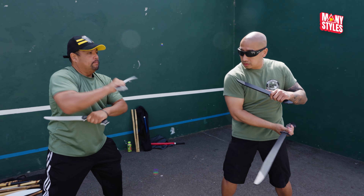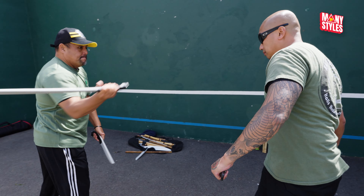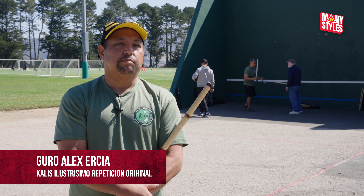As a fighting art, Calis Ilustrisimo is blade oriented. What makes it so beautiful is that it's efficient and simple.